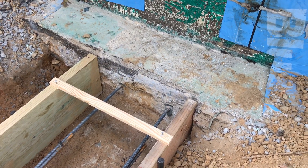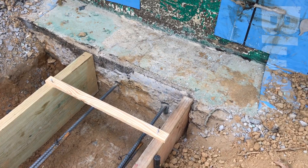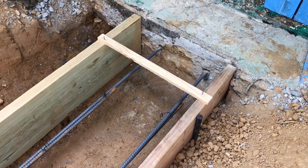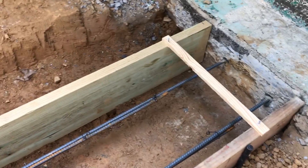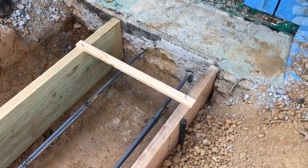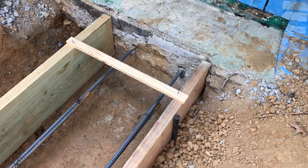These footings are 2 by 10, so they're about 9 inches thick and about 17 inches wide.